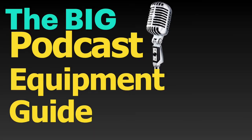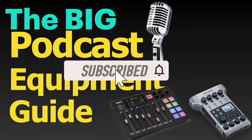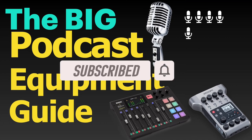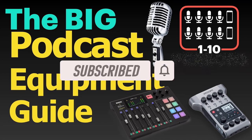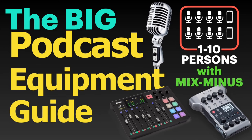With that, thanks for watching. Please subscribe and hit the bell icon if you want to learn what devices you will need to record a podcast with 1 to 10 participants, including up to 4 remote guests over the phone or Skype, and learn how to set up phone interviews on various devices with Mix-minus. Take care!